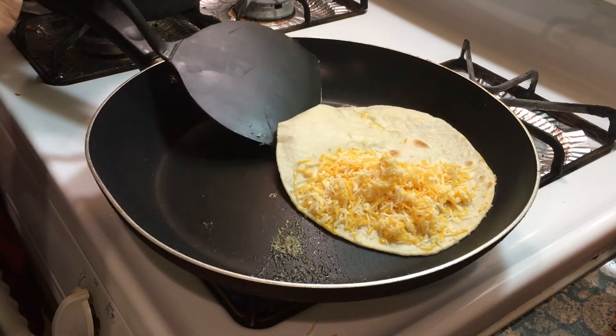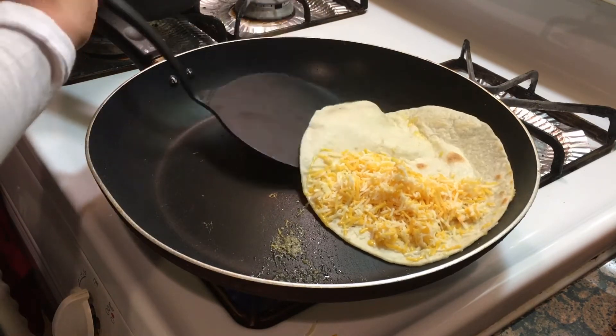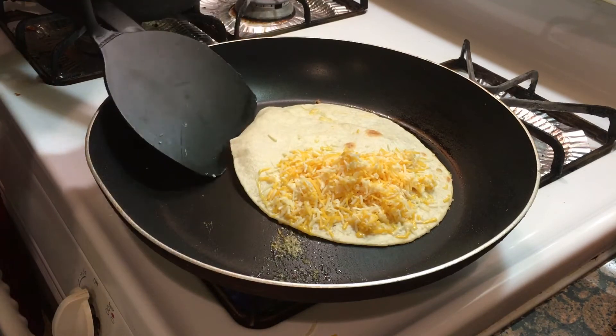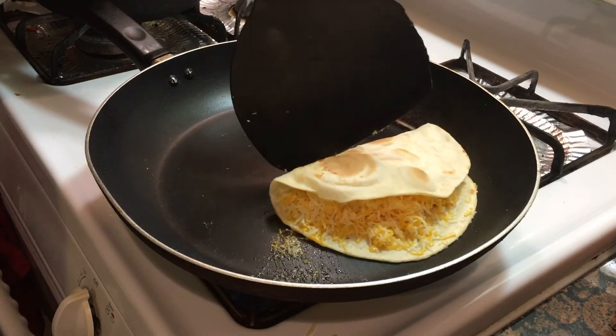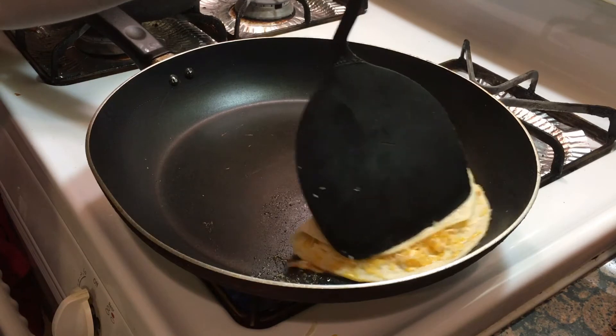Now you can fold the quesadilla. You can kind of fold it using the side of the pan to help you. Then fold the quesadilla and wait for the cheese to melt.